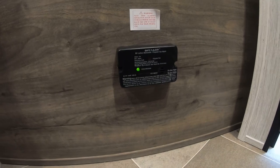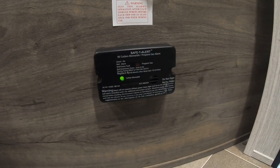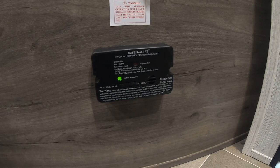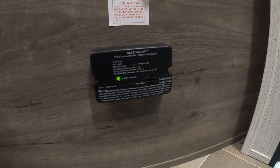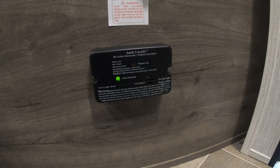Just below the bunks we have your LP detector. Your LP detector will tell you if there's ever a gas leak — it's also a carbon monoxide detector. If this thing is beeping steadily and screaming at you, get out of here as quickly as possible. It is hardwired into the battery up front, so it will chirp like a traditional smoke detector if that battery is dying.